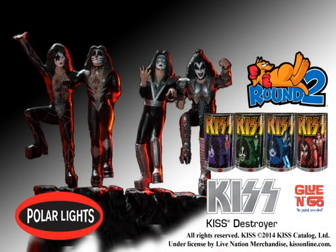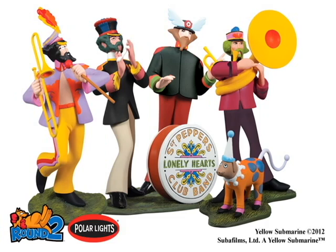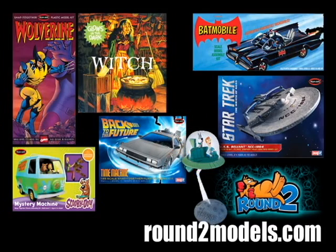These kits are sold out from Round 2, but are available on the web and in hobby shops. Also available from Round 2 is the pre-painted Yellow Submarine Beetle figures. Round 2 has a plethora of model kits from monsters to cars.